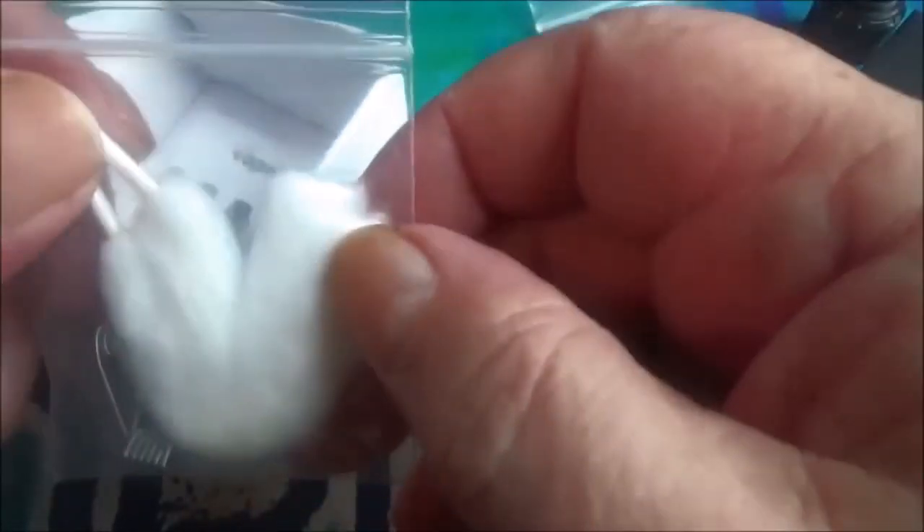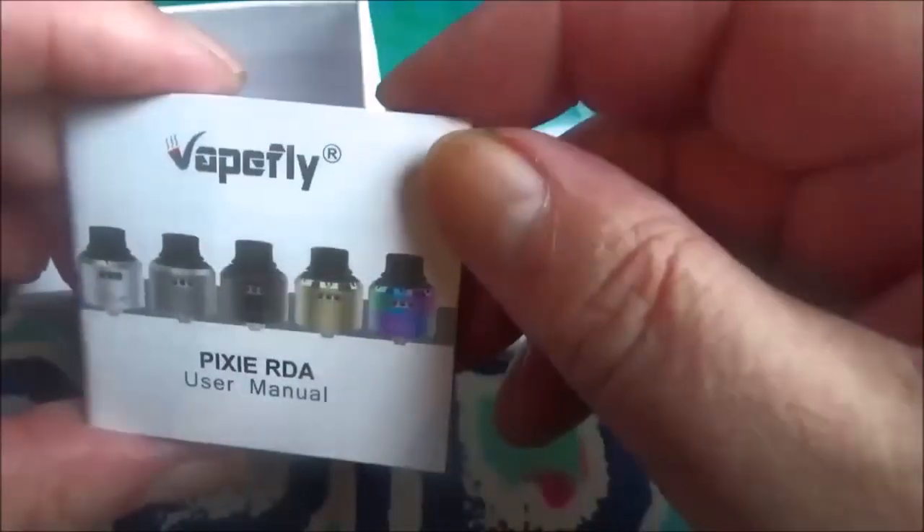Now they do include a couple of NI-80 coils with this. Now I'm allergic to both Nichol and Nichrome, so I can't use these, so I'll put something else in it later on. You get a little user manual with it, which is in various different languages. I would actually recommend you sit and read this - the English is right at the front, so that's fair enough.